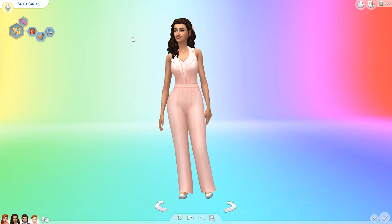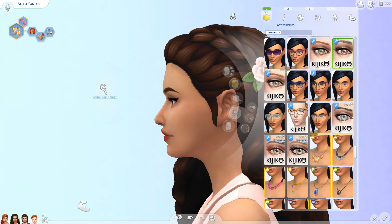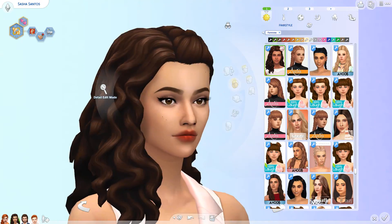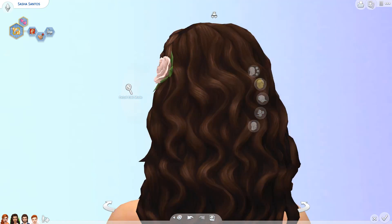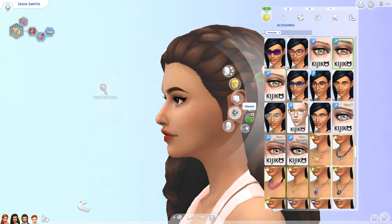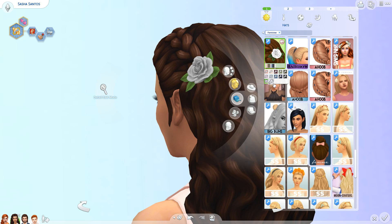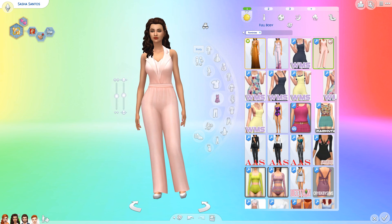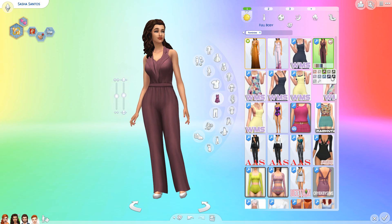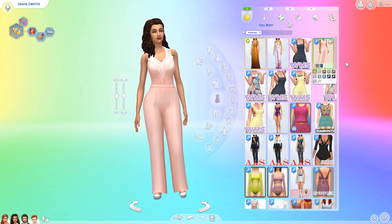Our next model is Sasha Santos and she's also wearing a new CC hair which is beautiful. I love this kind of hair style — I wish I could wear it myself but I don't have curly hair. And then there's a little rose accessory which is CC as well and also comes in a lot of different colors that fit the dresses. She's got a little jumpsuit — or pantsuit maybe — I do like it, it's very very elegant. It also comes in the same colors as the first dress we were looking at, and she's also wearing the same shoes.